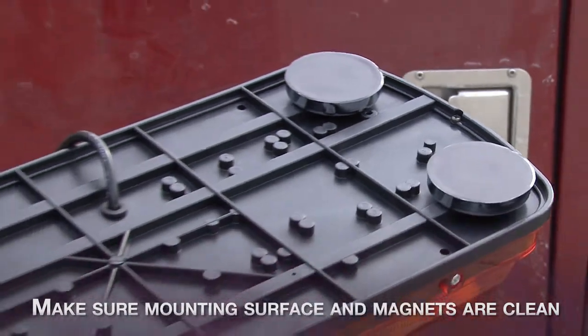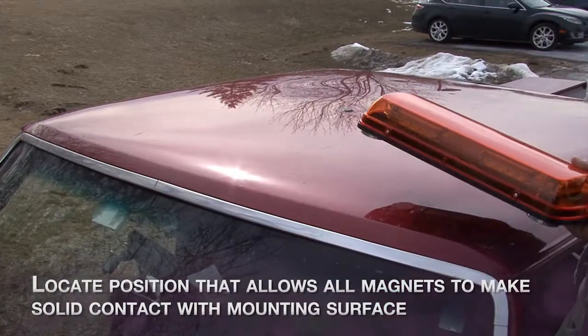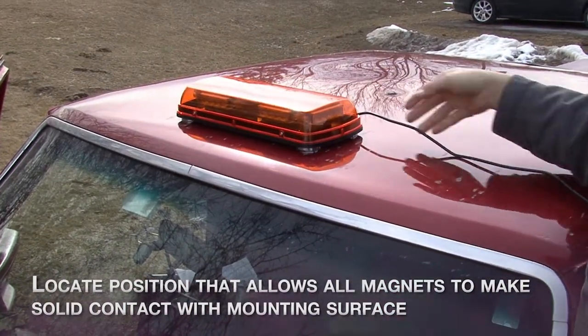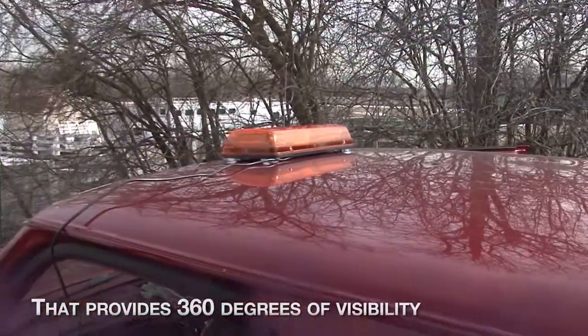Make sure mounting surface and magnets are clean. Locate a position that allows all magnets to make solid contact with the mounting surface. Mount only on a steel surface that provides 360 degrees of visibility.